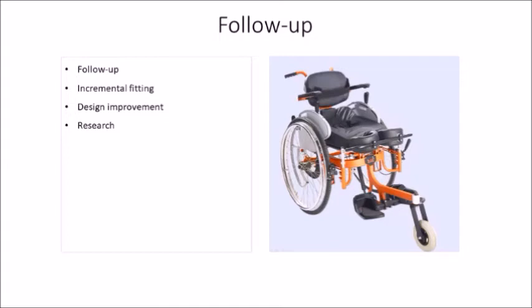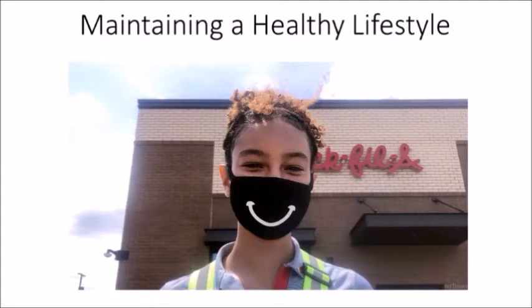Following up with the person will also aid in design improvement. If medical professionals follow a person using Arise for a longitudinal duration and collect data, it will be helpful for small design tweaks and different variants based on user needs. It will also aid research related to lifestyle, standing, osteoporosis, bone maintenance, preventing pressure ulcers, contracture deformities — many things. We don't have research done in India with a standing wheelchair, so good data will be very valuable.